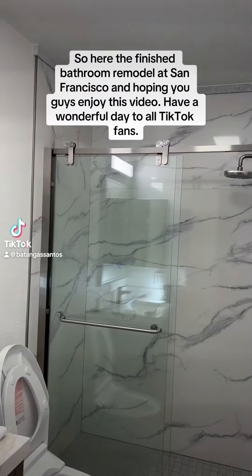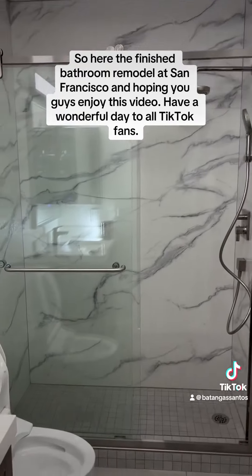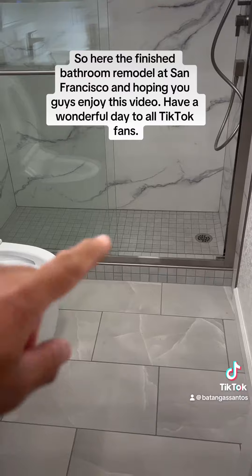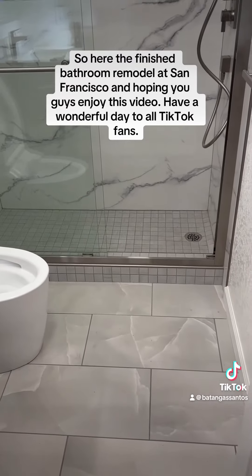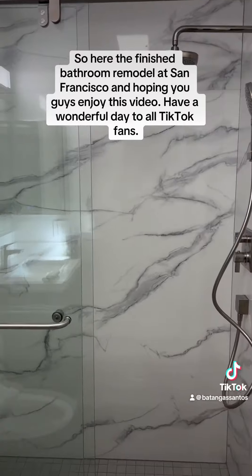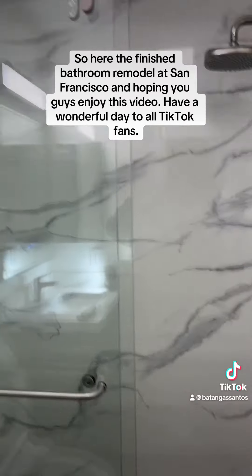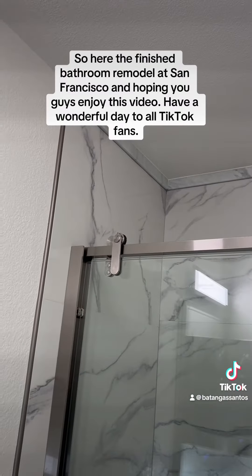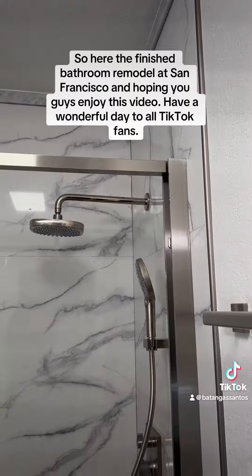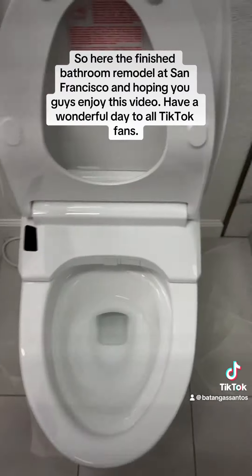Alright guys, this is the bathroom that we did here. They used to have a tub — we ended up getting a new standing shower and new shower door. The shower tiles are quartz Carrera marble, and we added crown molding on the top, so you can see the gap between that and the ceiling. And this is the new toilet we have over here.